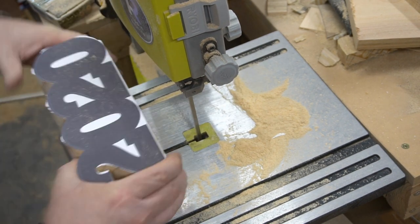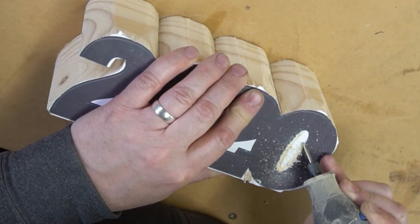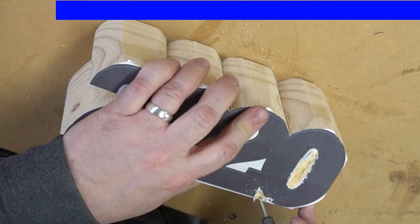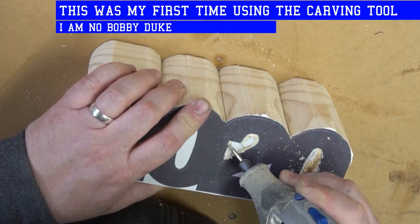Now that I got most of it cut out on the bandsaw, I'm using this carving tool on my Dremel to clear out the rest on the insides. This is the first time I've used this and I'm not great at it. Definitely no Bobby Duke Arts.